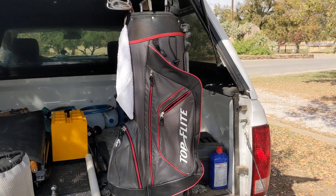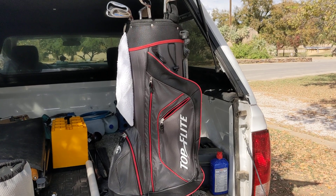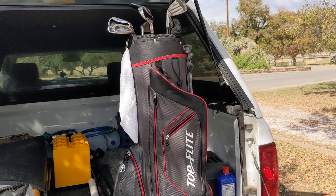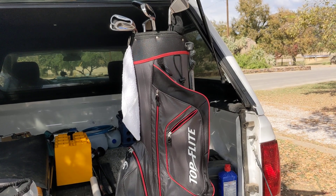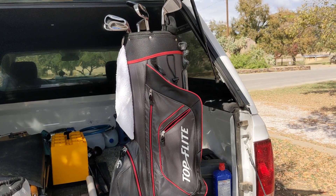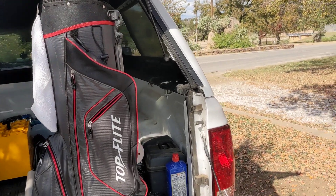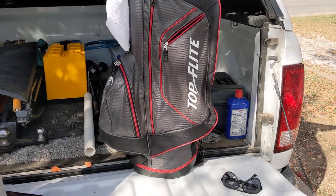Senior Flex — they come with a three wood and a driver, two hybrids, a four and a five, and then six through nine on the irons, and then a pitching wedge, and a putter, and a bag and all that stuff.